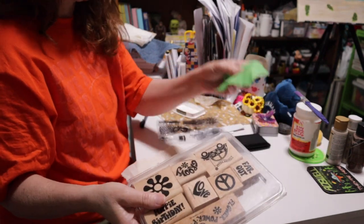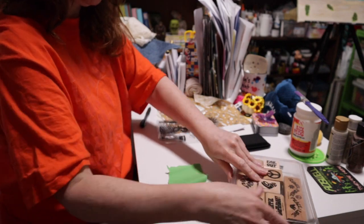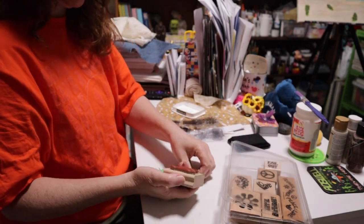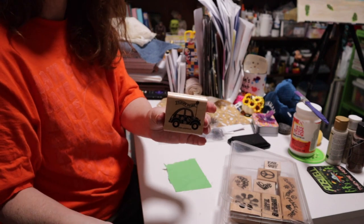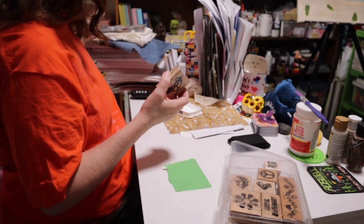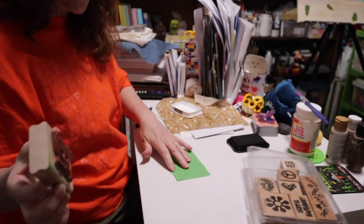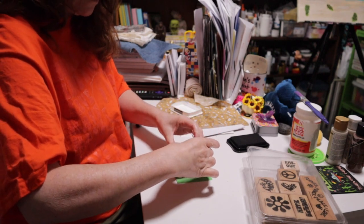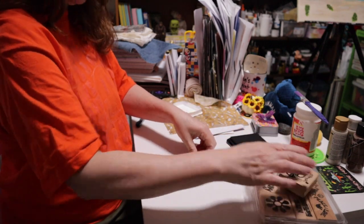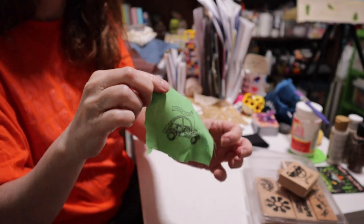Just to show you it will work just as well on a more vibrant piece of fabric as on plain muslin, I'm going to use a flower power stamp. Same thing — get it inked up, put it wherever you want, push it down and pull it up. It looks just as good on a colorful piece of fabric as it did on the muslin.